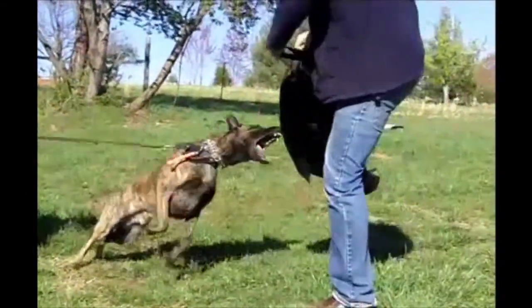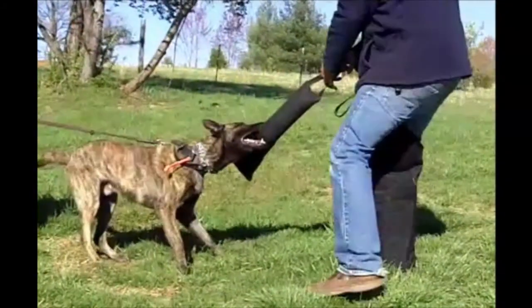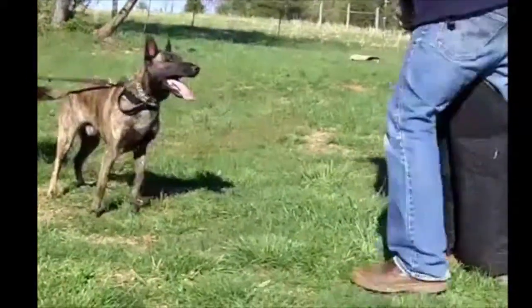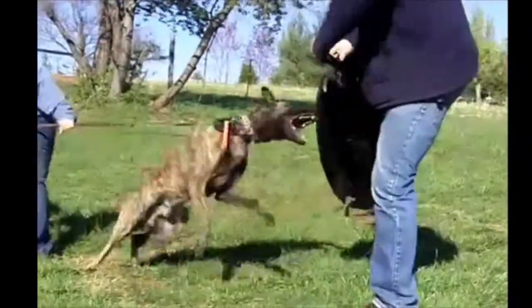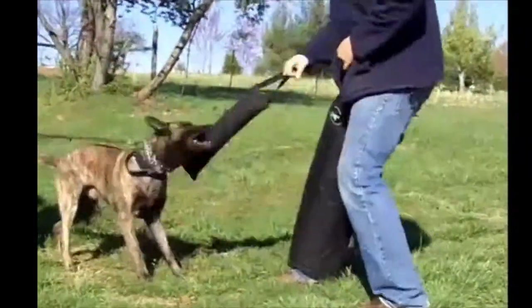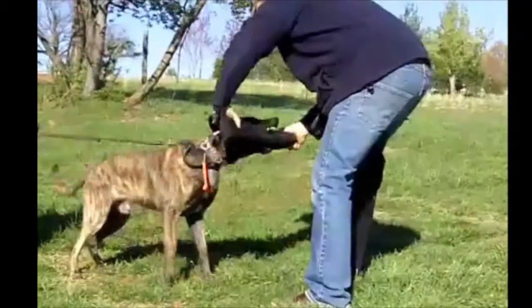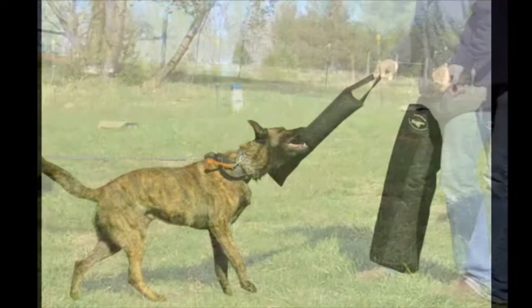The other thing the removable tug does is it gives us the ability to slip that tug to him, and then we can get him to come off the tug so we can get him to out it. He carries it around for a second, he lets it go, and then he's right back into the leg sleeve again. So it gives the helper a chance to re-stimulate the dog, bring him back into the excitement, and also have him leave a piece of equipment and come back to re-engage the helper.